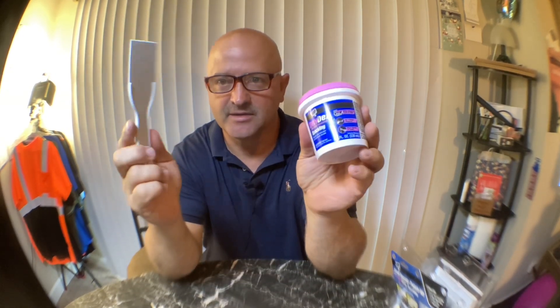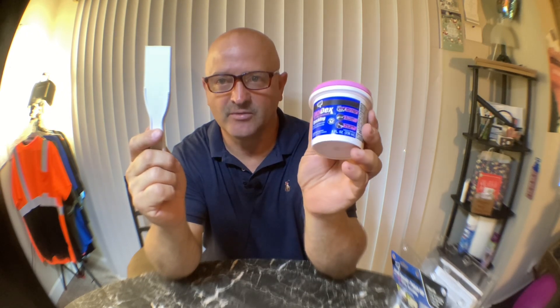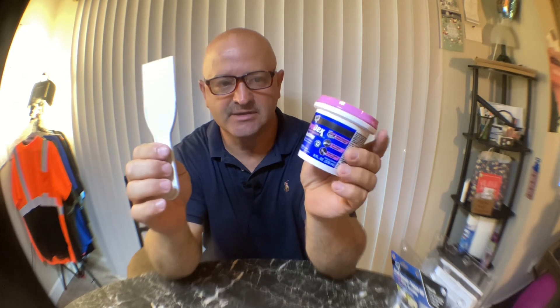I'm going to go ahead and fill this hole in and I'll make a video of that later because I have to pull the couch out and everything. If you like this video, crush the like button. If you have a small hole, I think this would be a really good little kit if you don't want to buy a big tub.